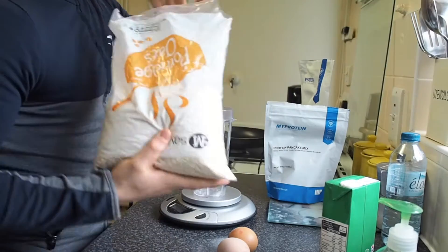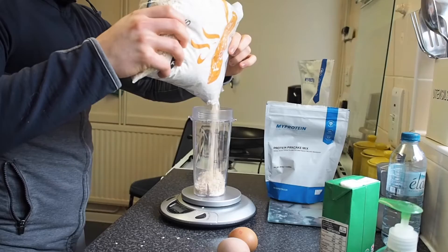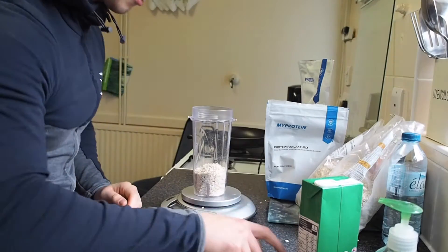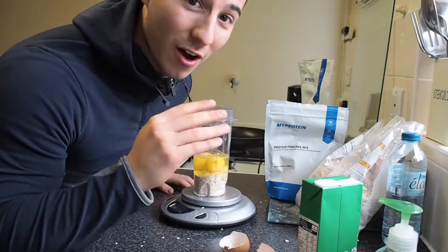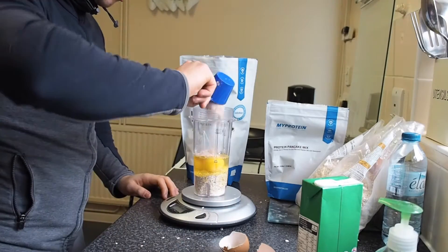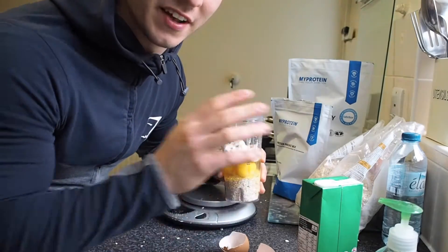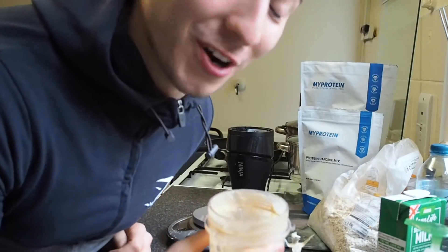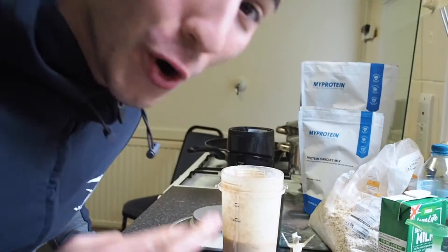I'm going to have 50 grams of oats — 58 is fine — and two large eggs. I thought I'd have half a scoop of whey protein and half a scoop of protein pancake mix. I'm going to blend this up then see the consistency to decide whether I need milk or not. I have no clue if it's right or not, so I'm going to put it straight in the pan and hoping this is going to be okay.